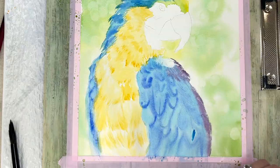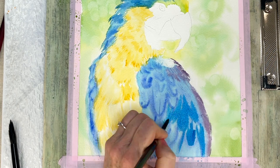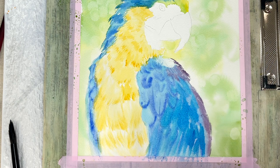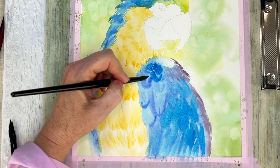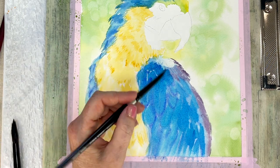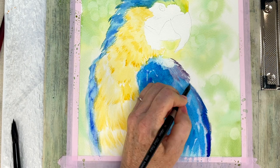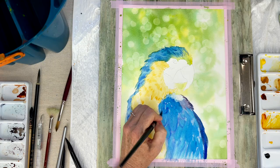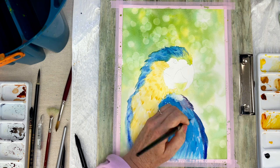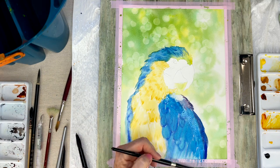A little bit of purple for the darkest feathers on his back, coming in with some stronger color — he's got very vibrant feathers. While it's still wet I'm going over and adding those colors. When my paper starts to dry and I'm getting hard edges, all you have to do is re-wet your paper and let all those colors bleed together. They might create little blooms here and there, but it's feathers, so there's going to be texture. So I go ahead and wet everything so it all blends together nicely.